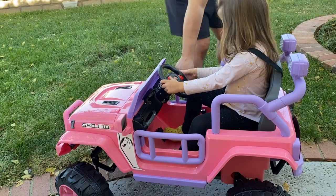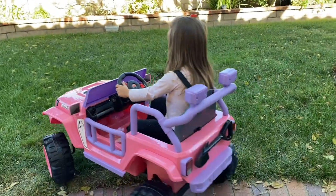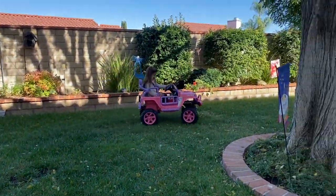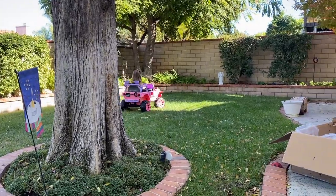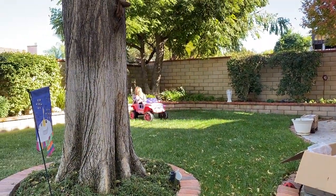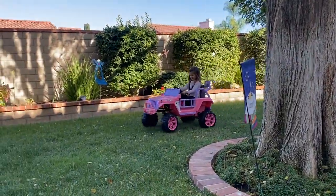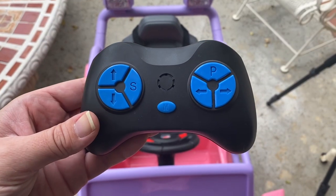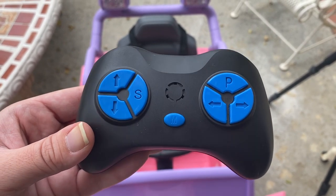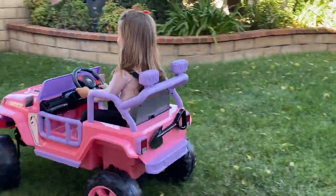You got to press the gas right there on your foot. The thing I probably like the most about this car is that I can control it using the provided remote, at least until I feel Aubrey is coordinated enough to drive on her own. The remote is easy to navigate — there are forwards and backwards buttons, right and left buttons, a park button, and a speed control button, so you can choose either a faster or slower option.